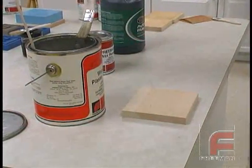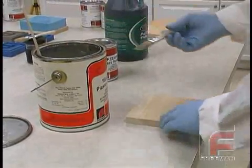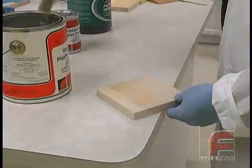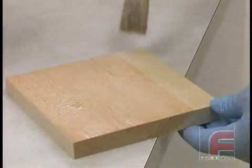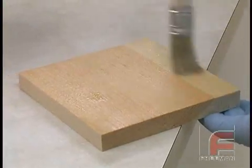Sealing is required any time you work with wood, plaster, or sheet wax, since these materials are known to interact with tooling plastics. Applying a sealer, such as what we're doing here with this pure bristle brush, will not only prevent the moisture in the wood or plaster from reacting with the tooling plastics, it also smooths the surface.